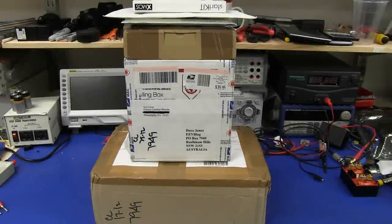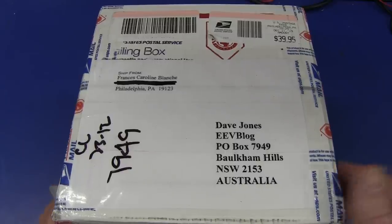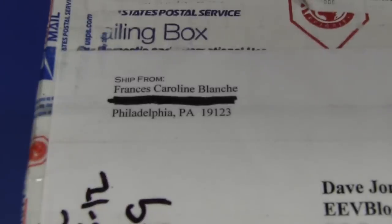Hi! What holiday gift-giving season would be complete without mailbag? Everyone's favorite segment here on the EEVBlog. So let's see what Santa brought. Ladies, fellow bloggers, and coolest item first. This one has the triple whammy from — everyone should know this name — Fran Blanche from Philly in the US.